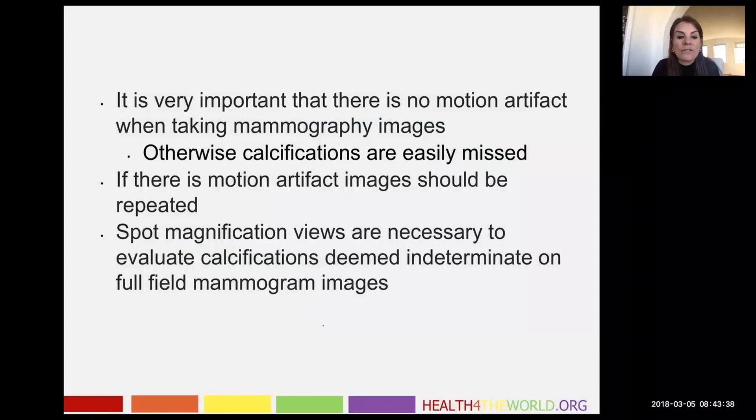Motion artifact blurs the image and it's easy to miss calcifications — we just can't see them if the patient moves and there's motion artifact. So if you do see motion artifact, your images should be repeated, because it is possible that we could miss a small early cancer related to motion artifact.